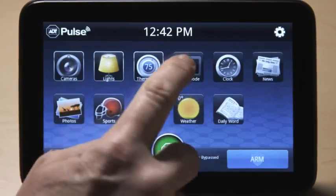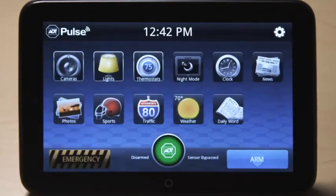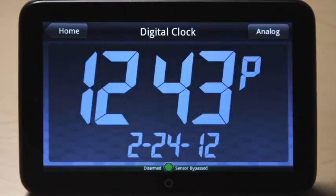To darken the screen, press the night mode icon. Touch the screen to activate it again. Press the clock icon to see the time in full screen mode. You can switch the format by pressing the analog or digital button at the top.